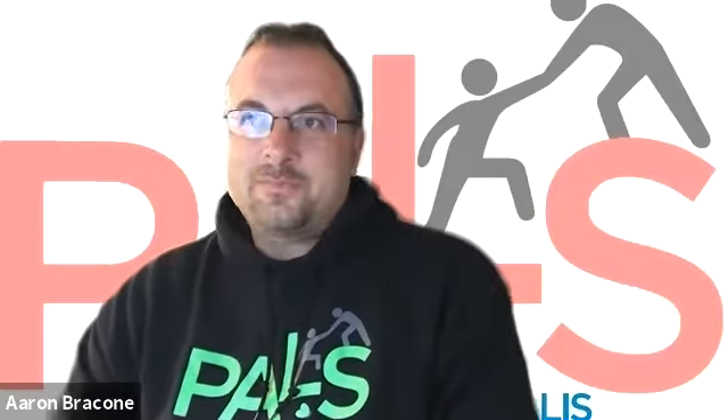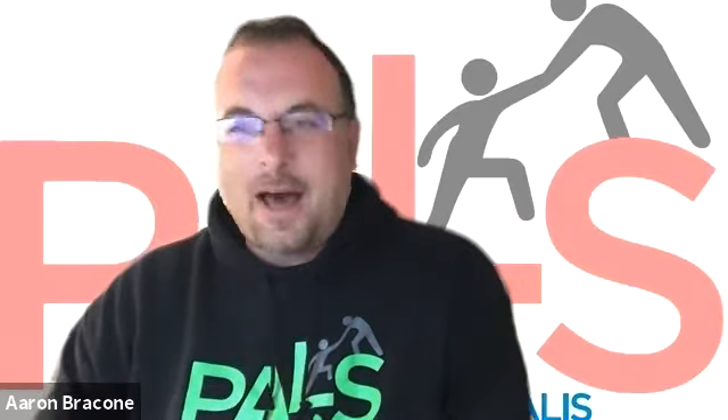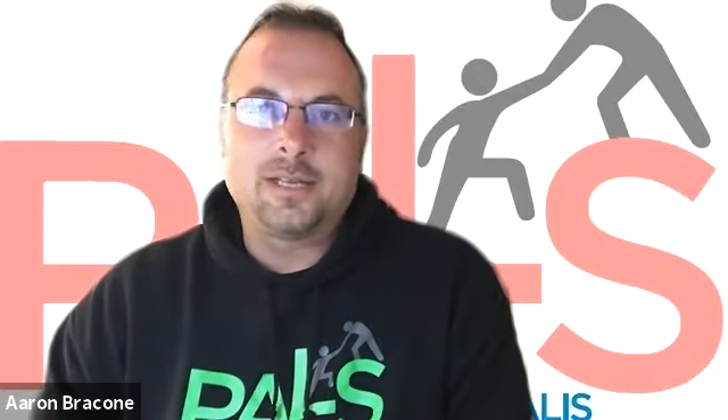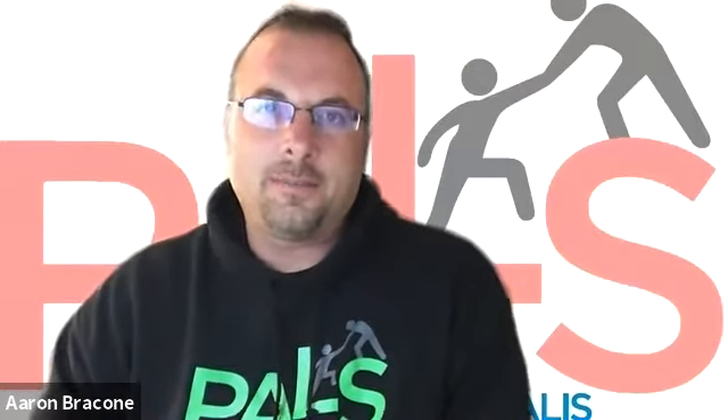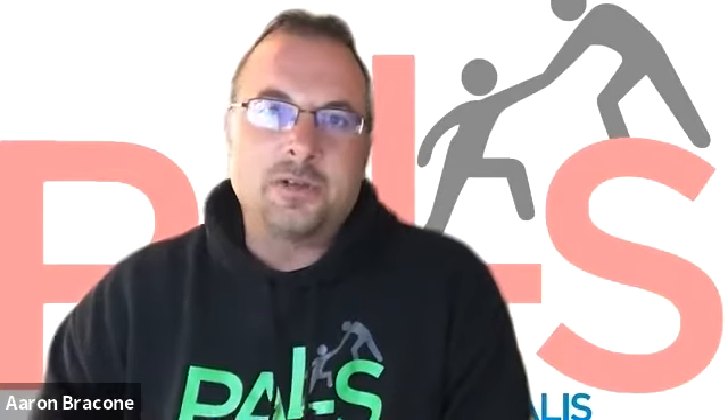Welcome back to PALS TV, everyone. We'll be kicking off our afternoon segment down at Art Outside the Lines with Layla, Audrey, and Bianca. We've been talking all day about Mother's Day and celebrating Mother's Day this weekend. I know we're going to do some fun crafts down there around Mother's Day.